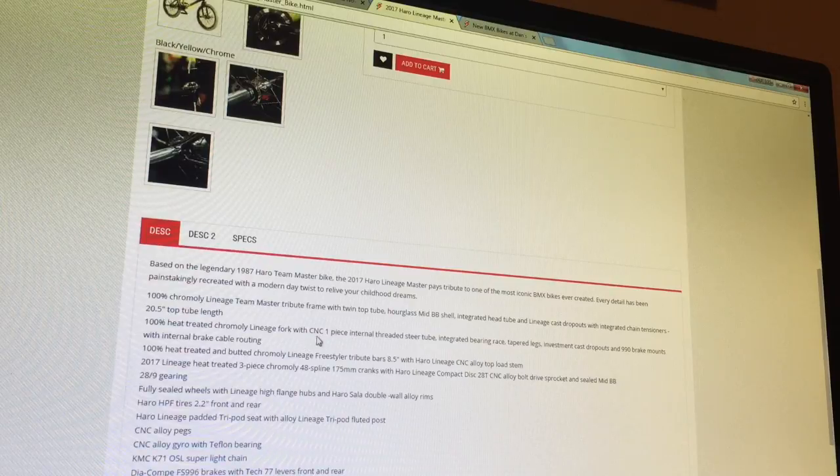It's 100% chromoly frame with a 20.5-inch top tube, heat treated chromoly fork, heat treated chromoly bars, heat treated 3-piece chromoly 48-spline 175mm cranks with Haro Lineage compact disc 25-tooth bolt sprocket, fully sealed wheels with high flange hubs, Haro tires, alloy pegs, and a super light KMC chain.